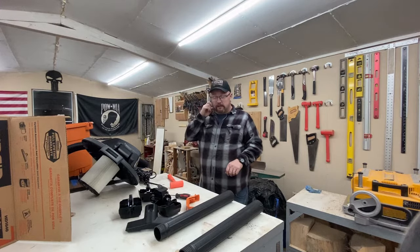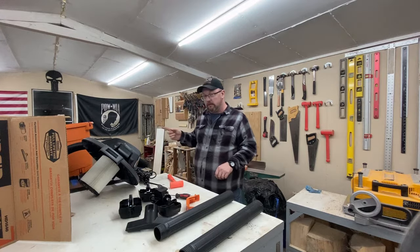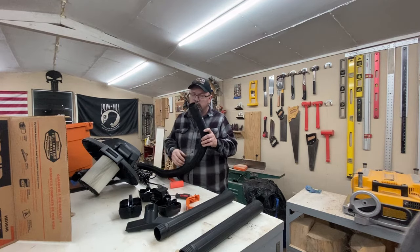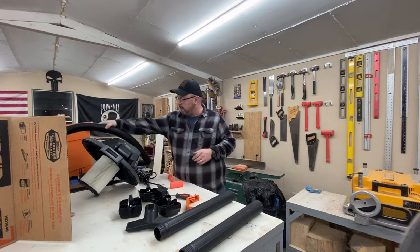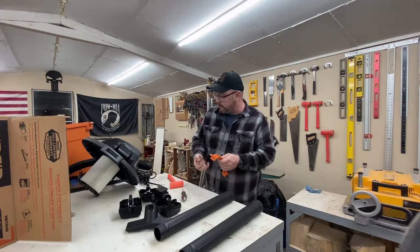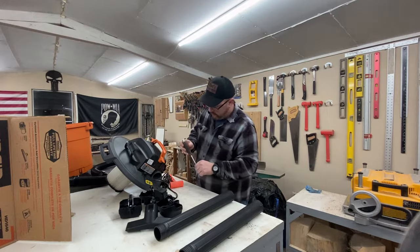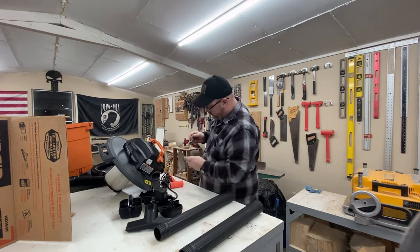One thing I wanted to mention, especially if you have the popular Delta table saw — this one is the 36-725, and I'm sure the T2 is the same — the port on the back of it fits this hose perfectly, which is going to work out great since I haven't taken the time to get adapters. So that'll work out great for that. We're going to go ahead and attach the handle — should be fairly straightforward, just a couple of screws. Make sure I get it lined up just right. Simple enough.